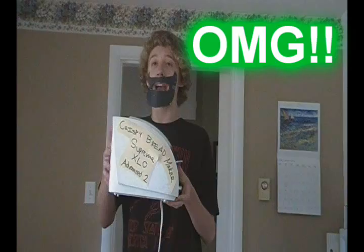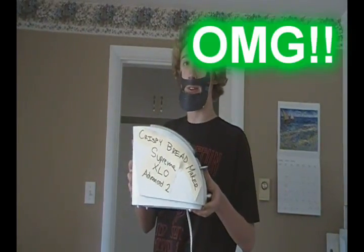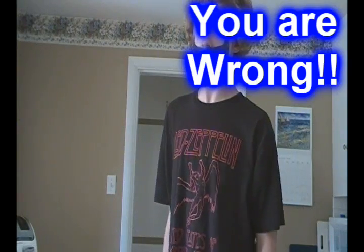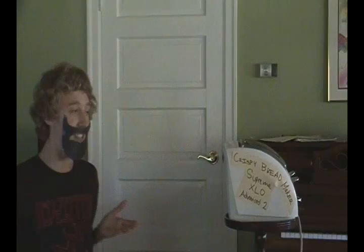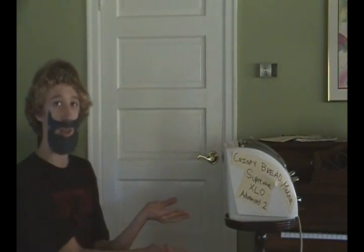Nelly Baze here with another fantastic new product, the Crispy Bread Maker Supreme XLO Advanced 2. Think this is some old plain crispy bread device? Well, you are wrong — just as wrong as 2 plus 2 equals 5. This is a top notch quality crispy bread maker.